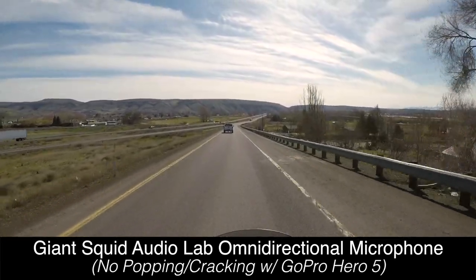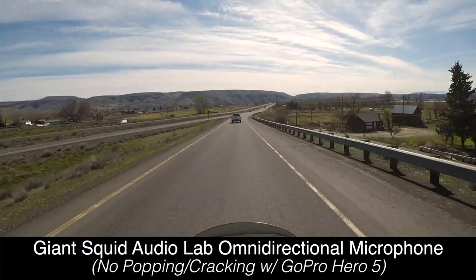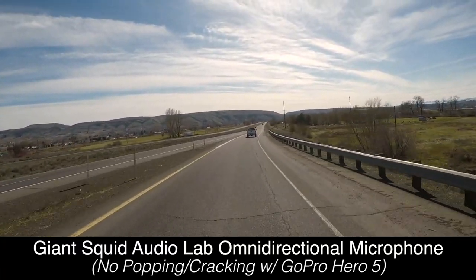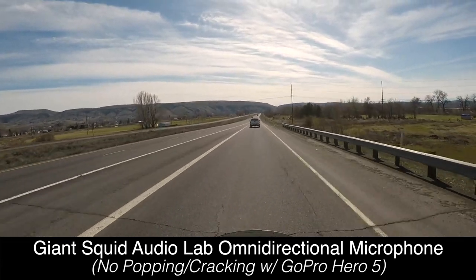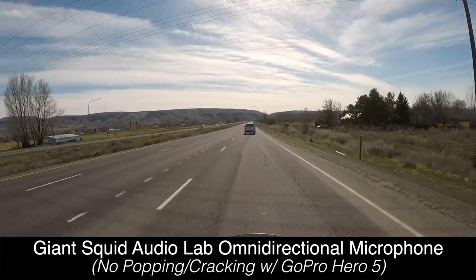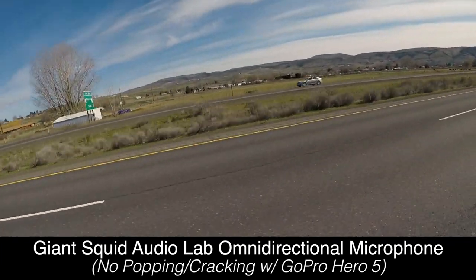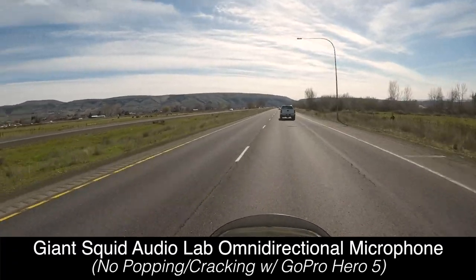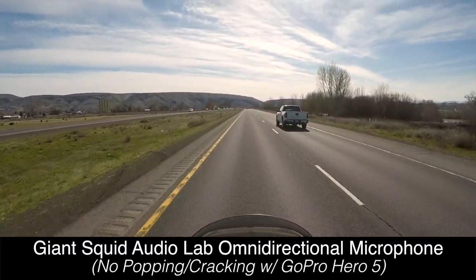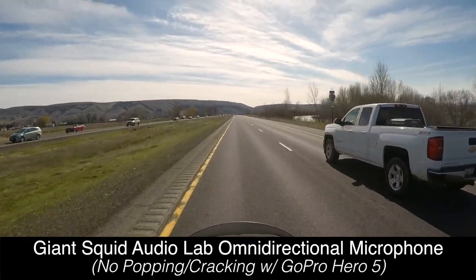Going to get out on the freeway here — 70 to 75. Brand new lavalier out of the bag. This is not the Sony; it's a completely different lavalier that I'm trying with the GoPro Hero 5 Black, audio set to manual, stereo mode only. I'm going to see how it sounds with this lavalier and whether we get any of the popping or crackling noise in the audio that I've been having such a terrible time with.